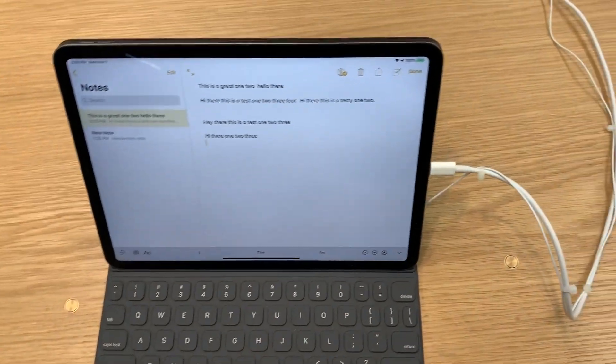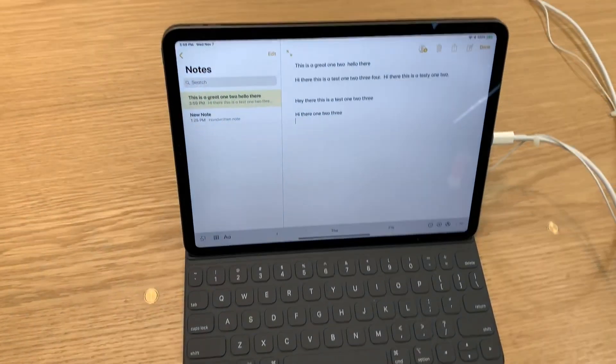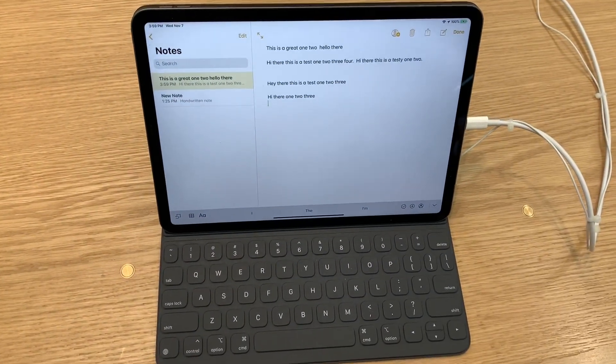It's not bad. Not the greatest keyboard, but it's nice to have with you — with the kids.